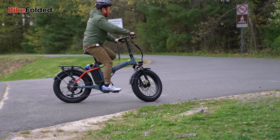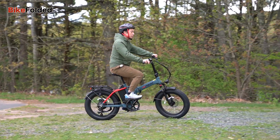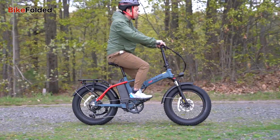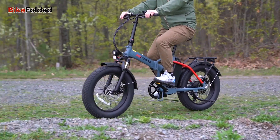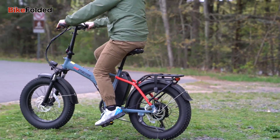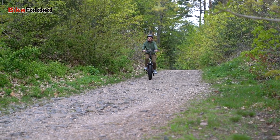The only drawback is that the bike uses a cadence sensor, which could lead to a jumpy and less seamless experience when compared to those featuring torque sensors. It engages the motor assistance as soon as the sensor detects movement, so the riding experience is less natural and smooth. Fortunately, there are no sudden bursts of power, and when I need power assistance, I can always use the twist throttle.